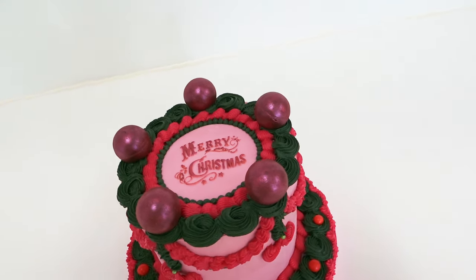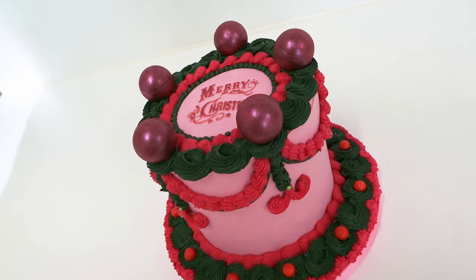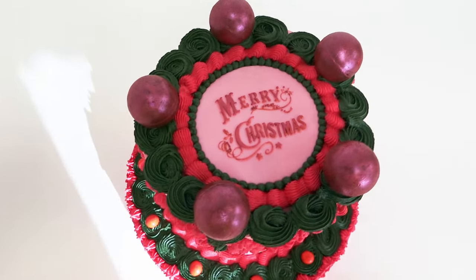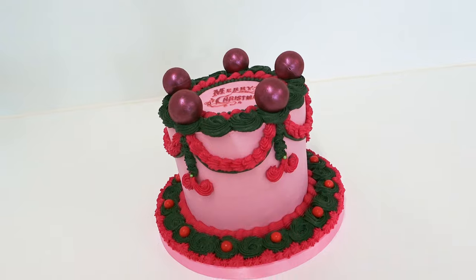Hey guys, welcome back to another tutorial. This one is another challenge piece, which means the brigade in my online cake community voted for the theme Christmas nostalgia. I make a tutorial based on that theme and they also create some pieces to be voted for at the end of this video. So stick around and make sure you leave your favourite in the comments below.